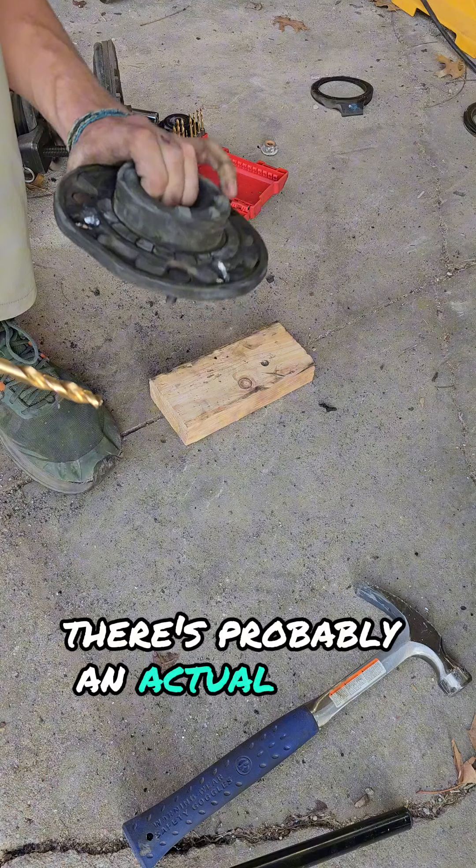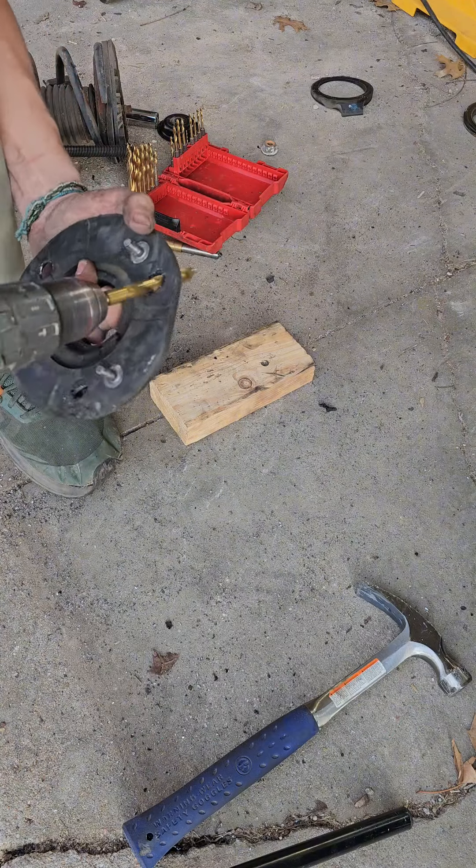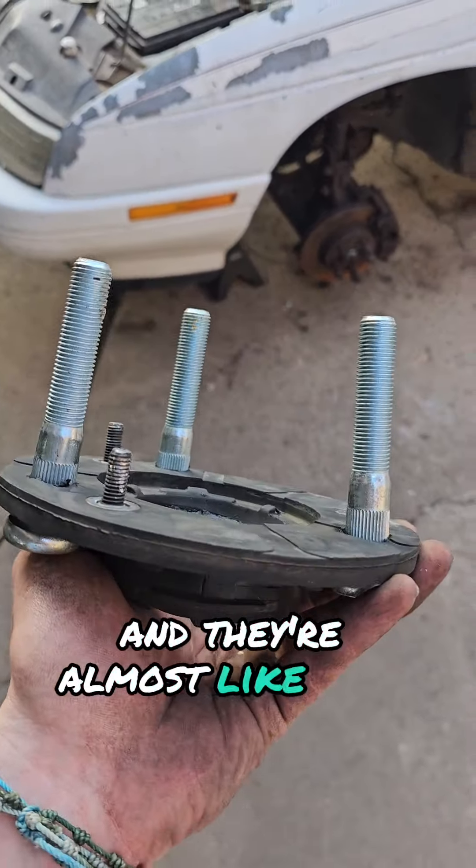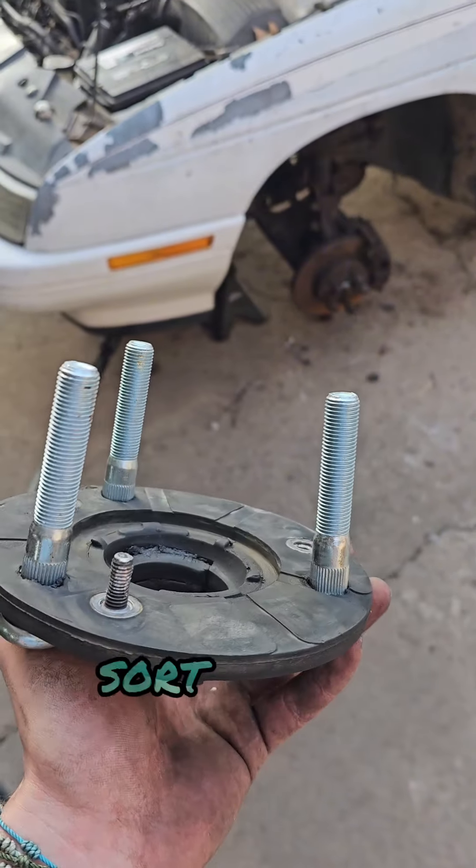You know, there's probably an actual tool that does this, but this is kind of working. They're in there, and they're almost, like, kind of straight, sort of.